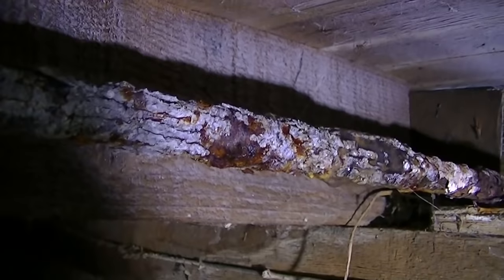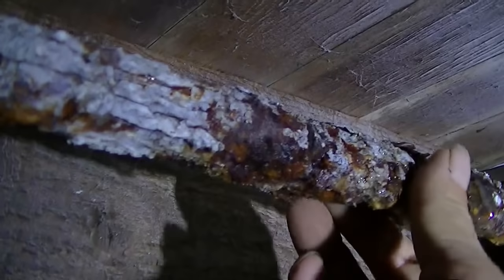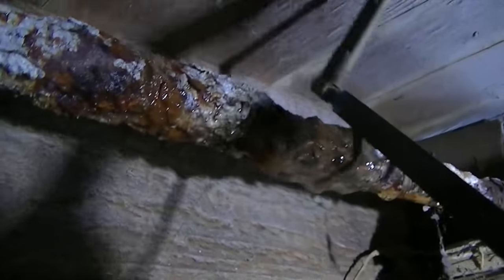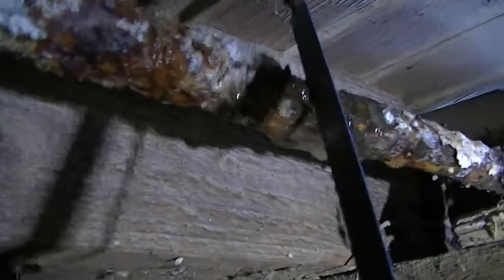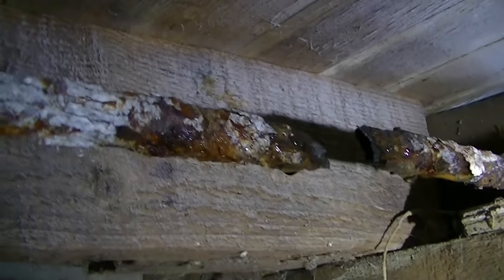First thing I'll do is put a piece of pipe tape here to hold this up. I'm going to try and cut this thing, and once I cut it, if I can get it out of here — lighting is always very important when you're doing video. Another reason to replace this with PEX is to kill electrolysis.